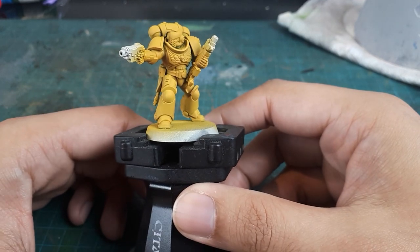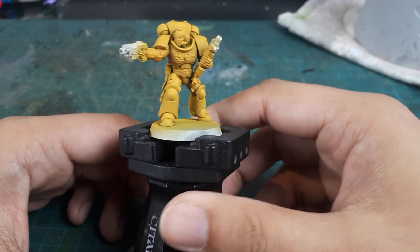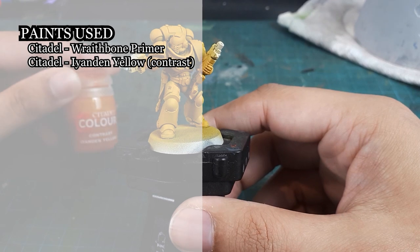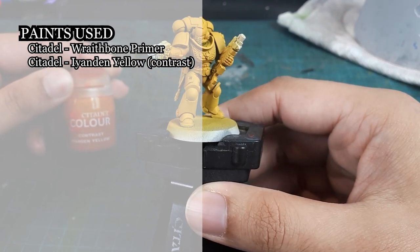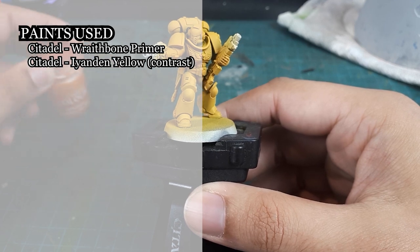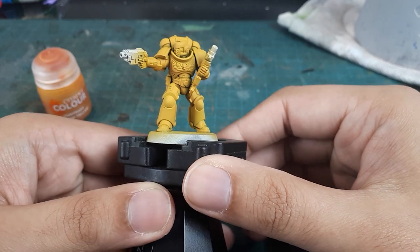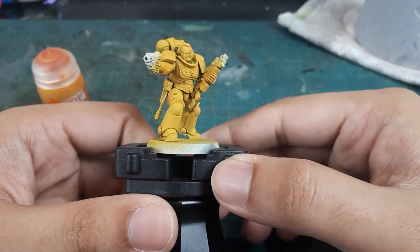As you can see, this guy has already been base coated, and it was extremely easy to do. I used Wraithbone Primer, followed up with Iyanden Yellow Contrast paint through an airbrush. The tone is nice and rich and extremely smooth for a yellow scheme. If you don't have an airbrush, a standard brush serves the purpose, and it will provide a grittier look, which will complement any weathering work.